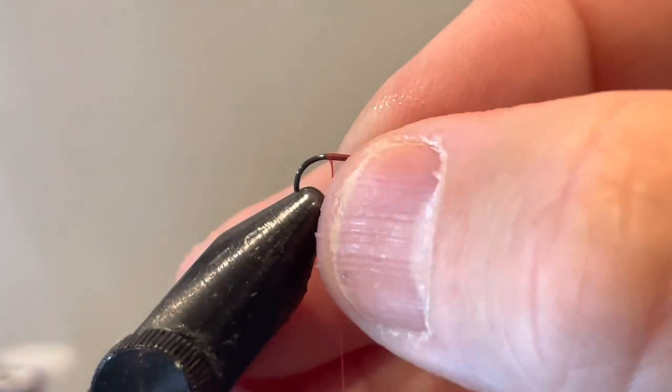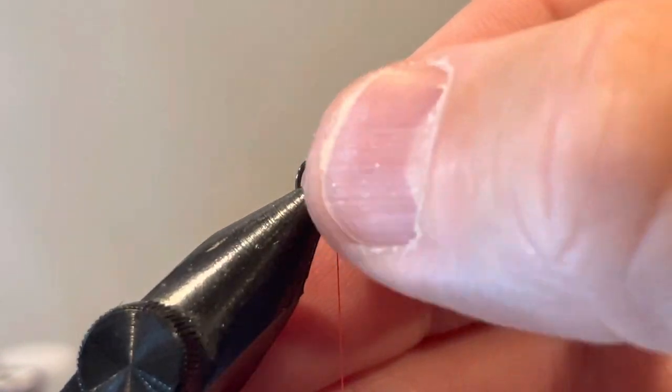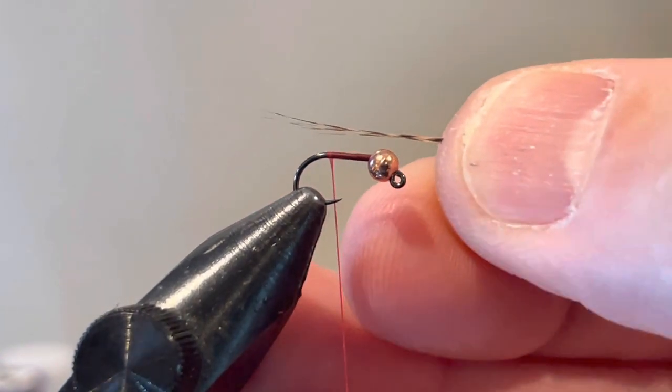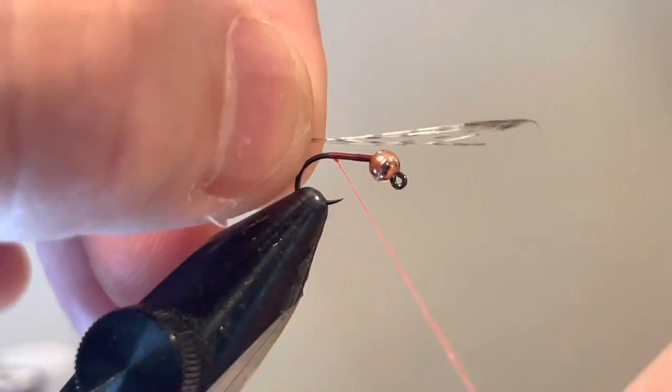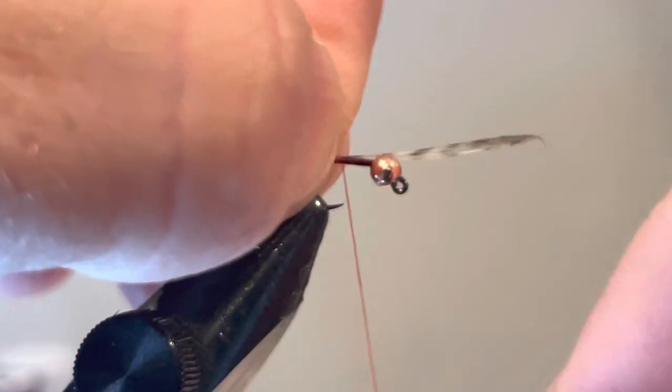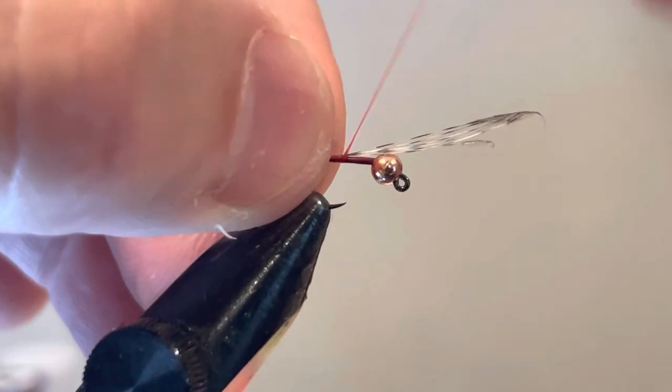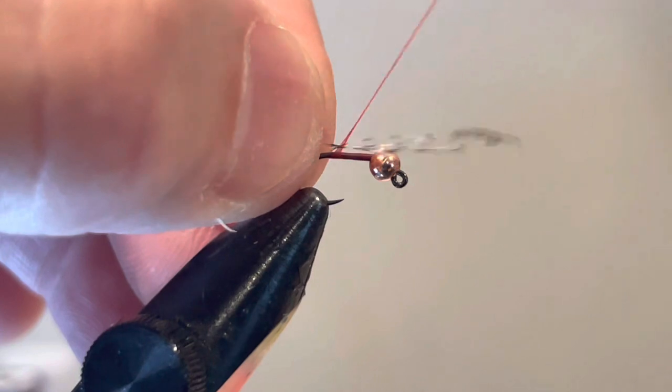Some people like to lock the bead in with a piece of wire or glue it down — I generally don't do that. I just make sure it's lined up at the end when I tie it off. I'm going to take more fibers than I normally would for my tail, because this fly typically uses pheasant tail which tends to be a little thicker. So I'll use more Coq de Leon than I normally would.